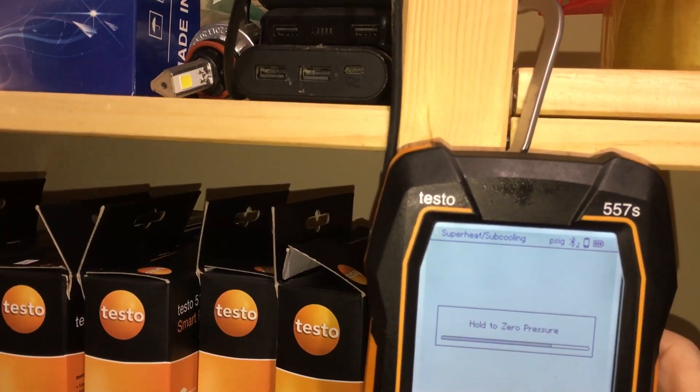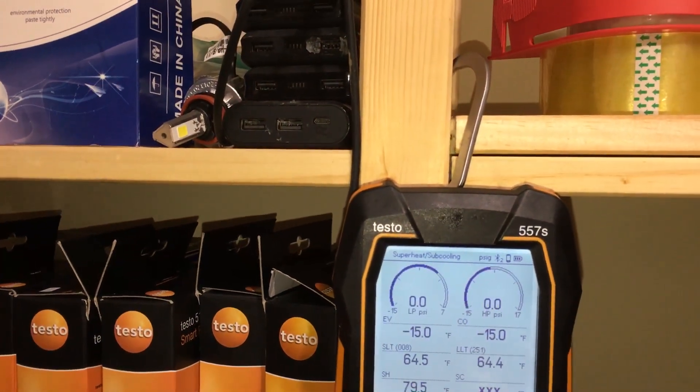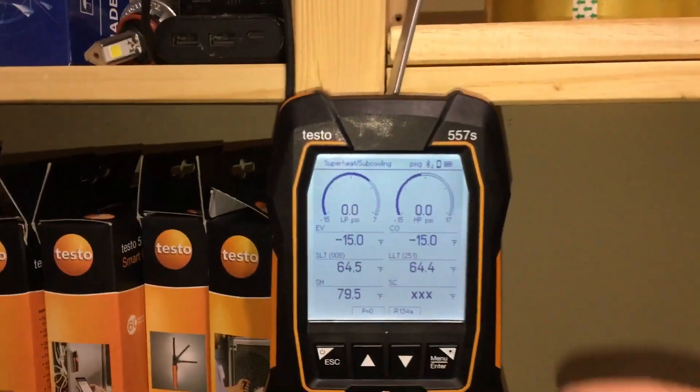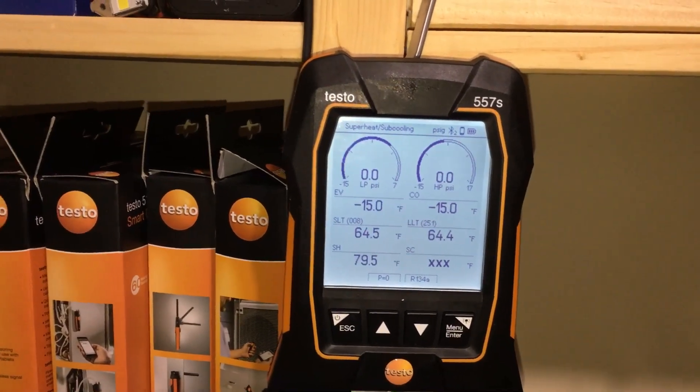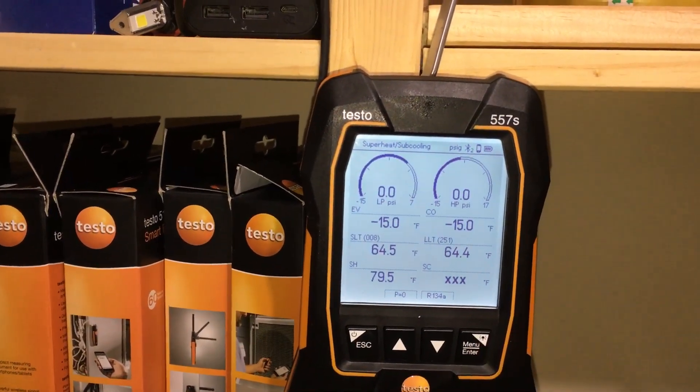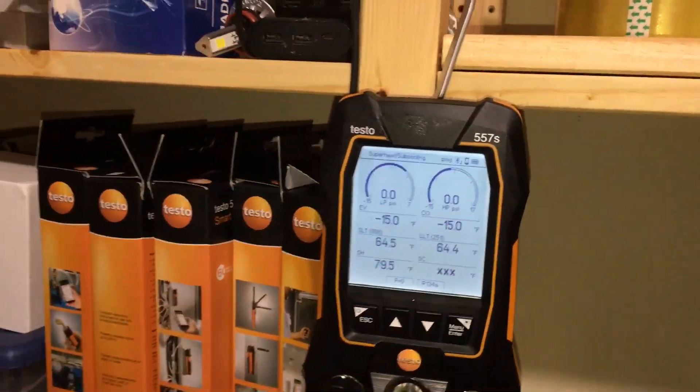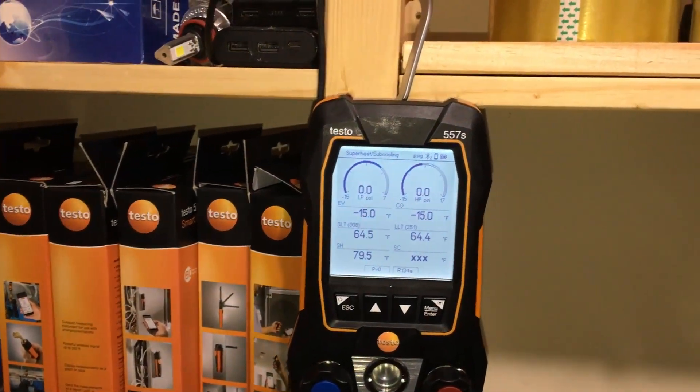Hold to zero pressure. And when I performed that task, both gauges went to zero and stayed there. I hope this is what you meant, because I did have a similar circumstance when I opened these gauges fresh out of the box, and that took care of that problem.